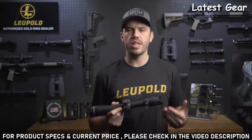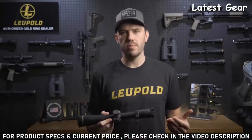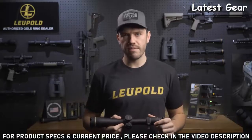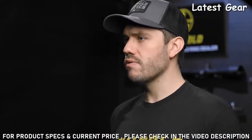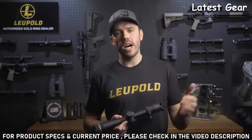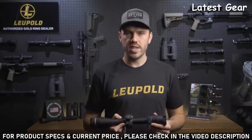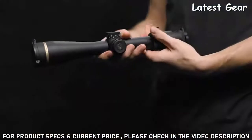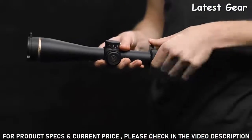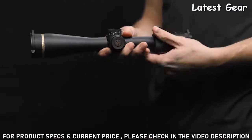The 6-to-1 zoom ratio gives you a ton of flexibility in the field — your top-end magnification will always be six times more than your bottom-end magnification. So with a single scope, you can dial your power down for close shots or crank it up for longer shots. Available models include a 1 to 6, a 2 to 12, a 3 to 18, and so on. The reversible throw lever makes changing between magnifications quick and easy in the field, even with gloves on.